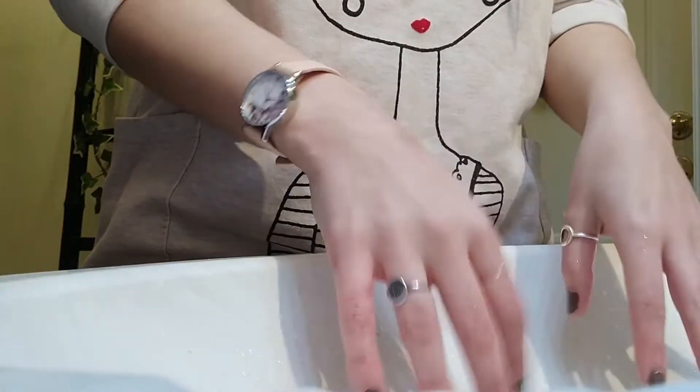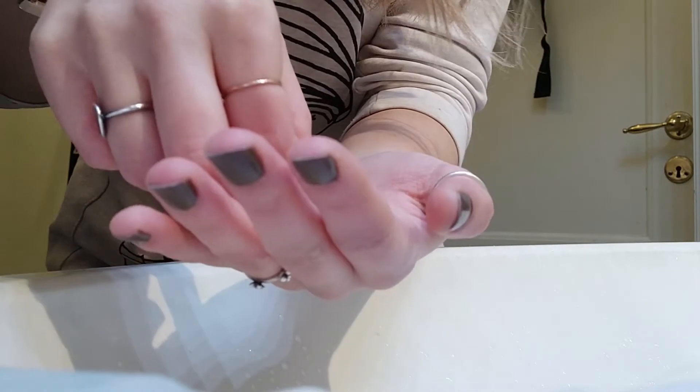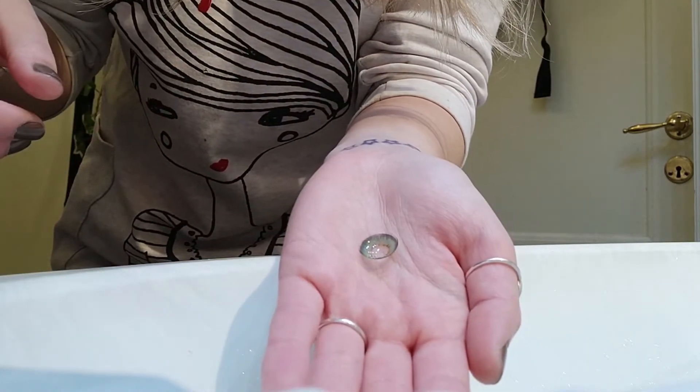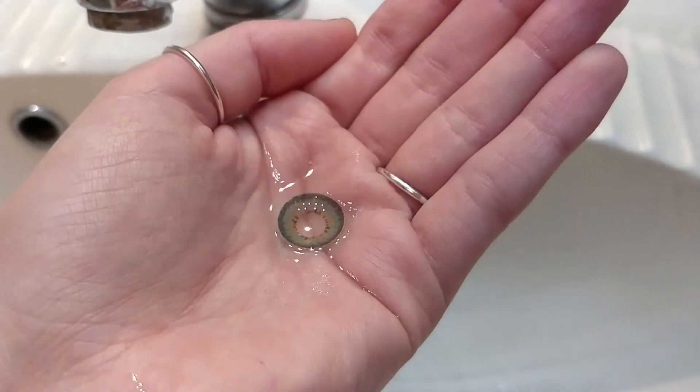So before wearing the lenses, start by washing your hands. Make sure your towel won't leave lint on them. Take the lenses out of the container, place them in your palm, put a little bit of solution on them, and let it overflow the lens slightly.